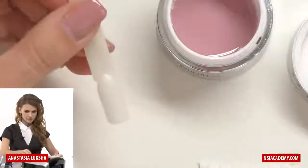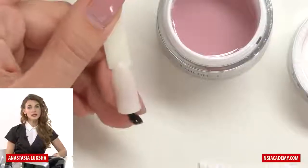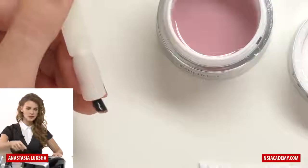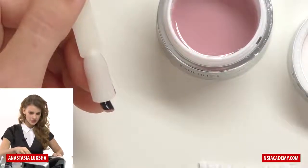So I'm taking a napkin. Before doing any gel and working, especially with a timer, just make sure that your lamp is on and it's on the right mode.